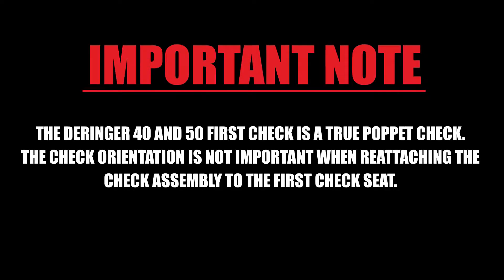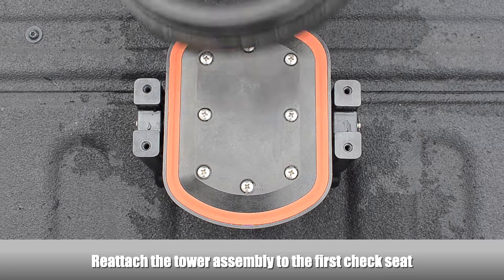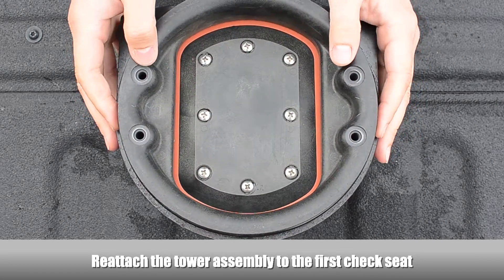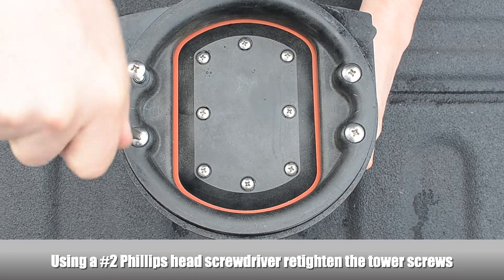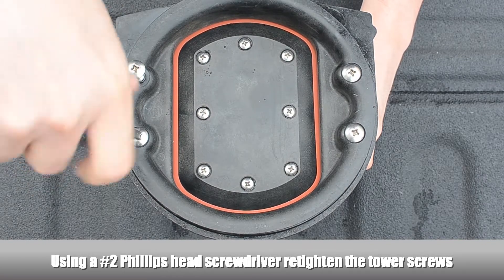The Derringer 40 and 50 first check is a true poppet check. The check orientation is not important when reattaching the check assembly to the first check seat. Reattach the tower assembly to the first check seat. Using a Phillips head screwdriver, re-tighten the tower screws.